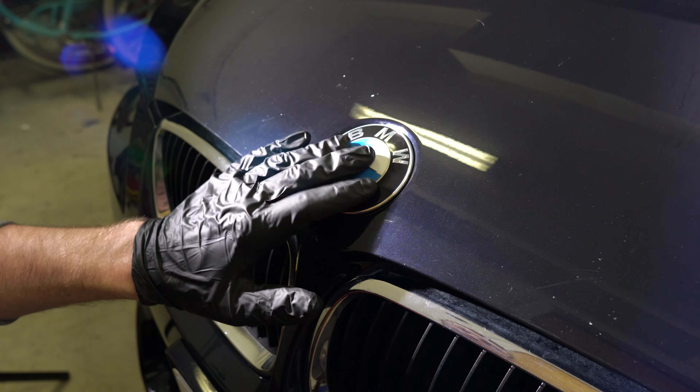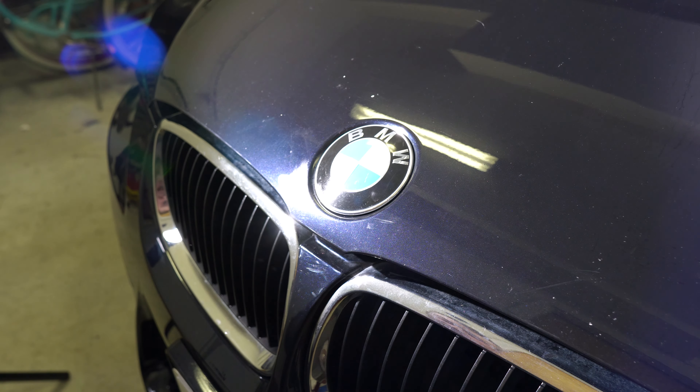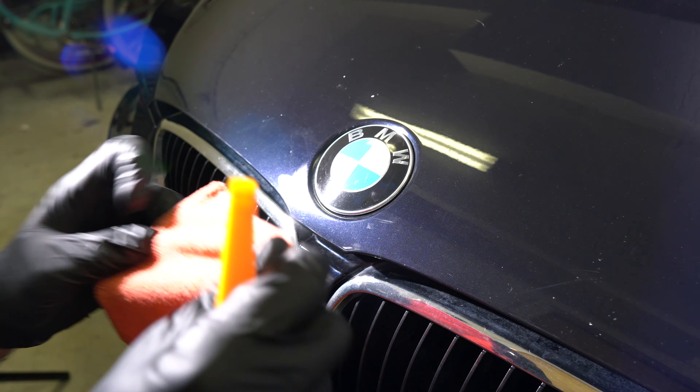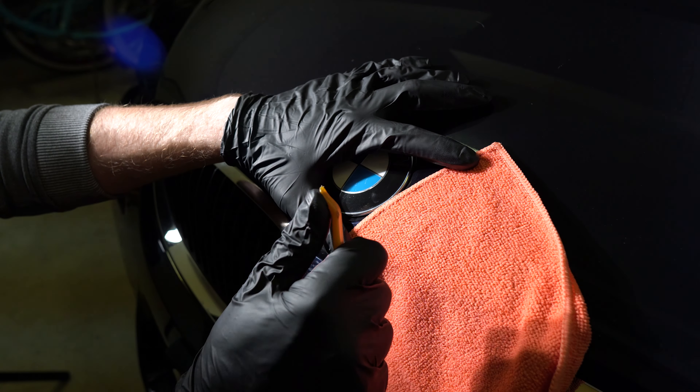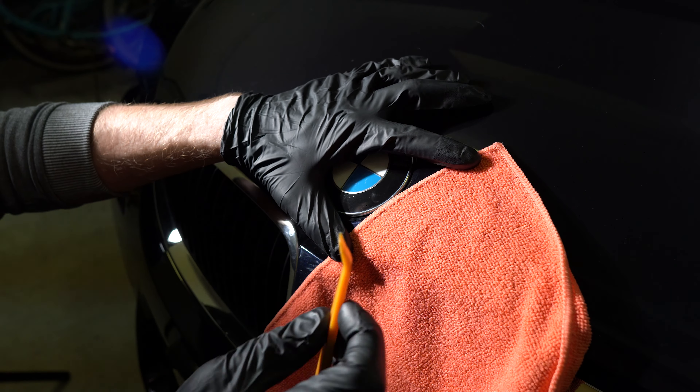Today we're going to be removing the BMW logo from the hood. For that job we're going to need a microfiber towel and a really sharp plastic tool.